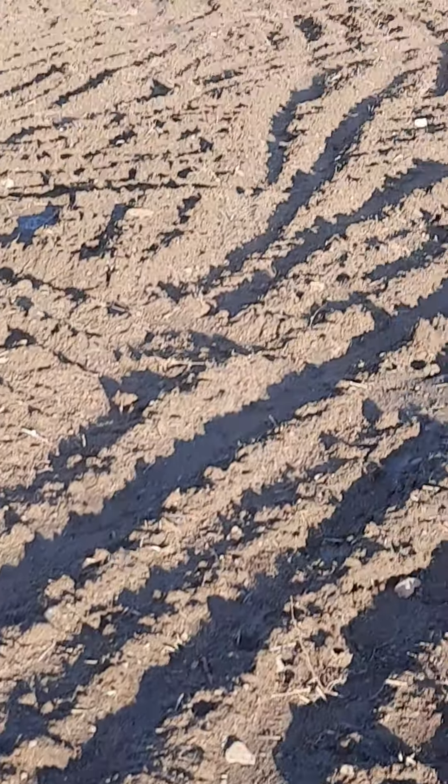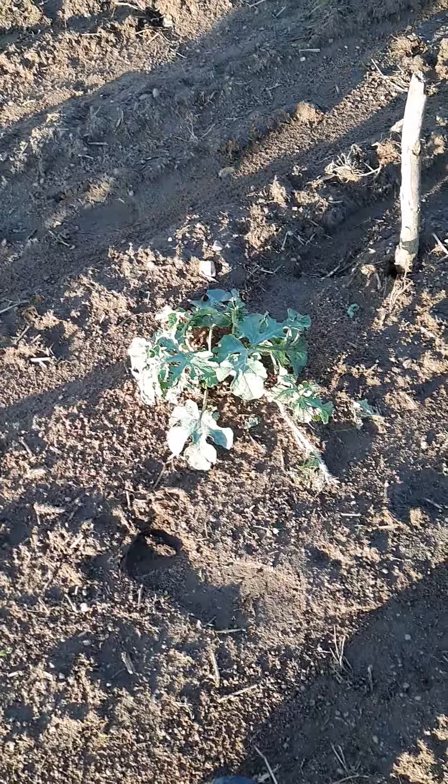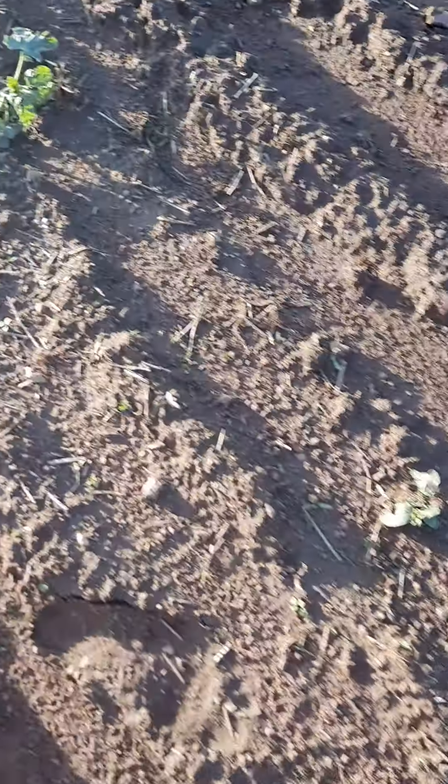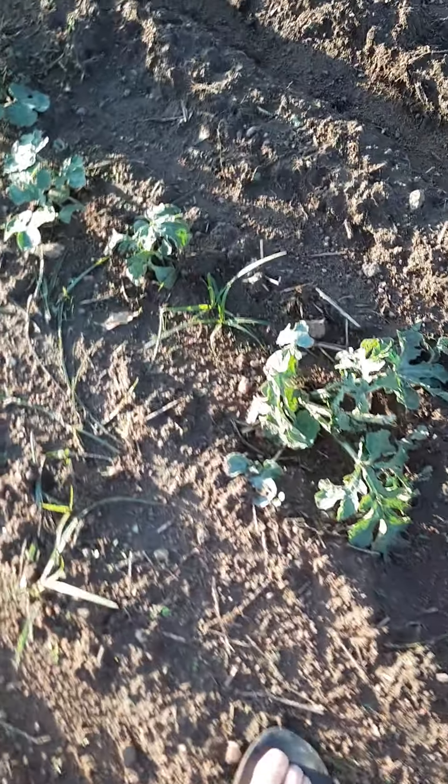This rock melon here's got holes from the hail, but it should survive somehow. There are hail dents everywhere in the ground — I can see it all the way up through there. And all of the baby new watermelons we planted, that one's shredded.